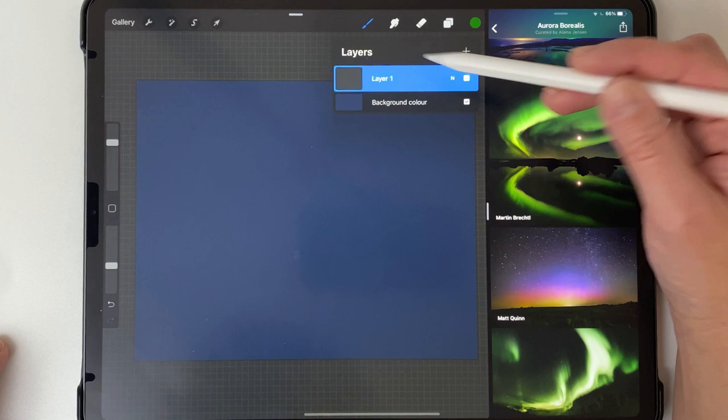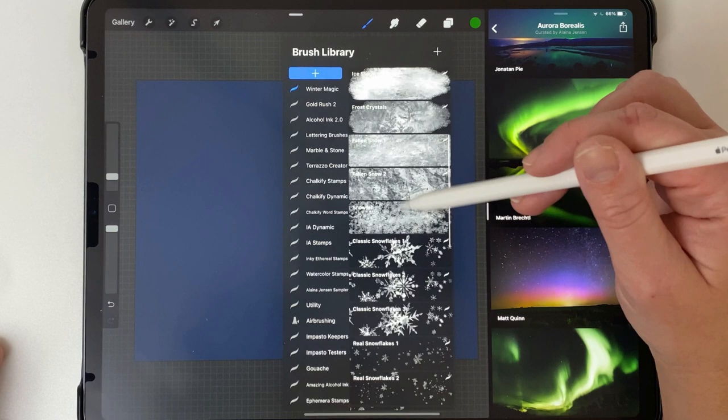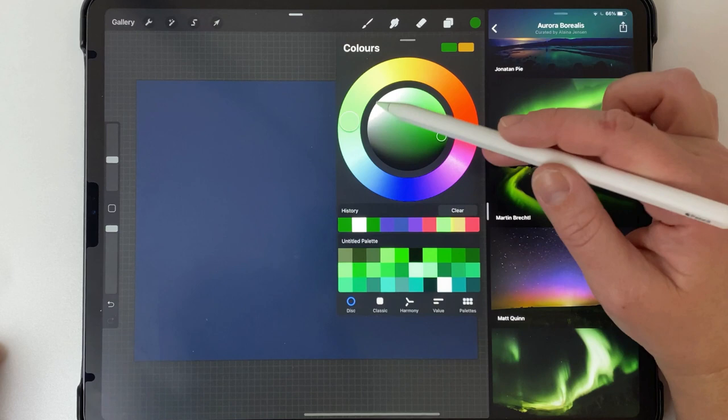On this first layer I'm going to make a snowy background using my winter magic brushes — the link is down below, but you can use any textured white brush you might have. I'm going to choose Fall and Snow number two and go to my disc and double-tap for pure white.